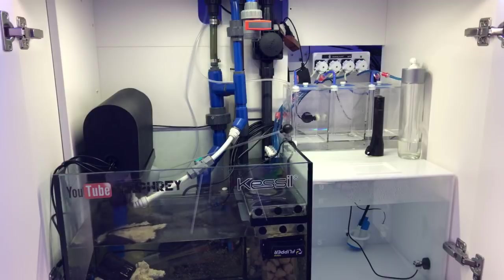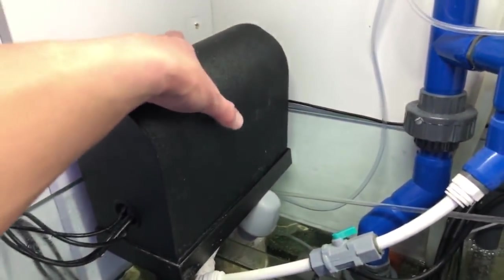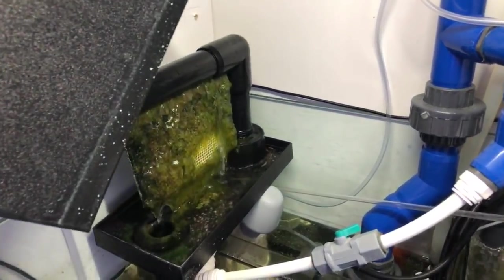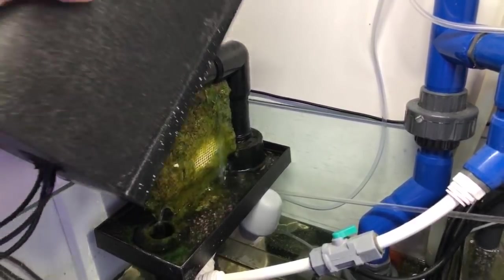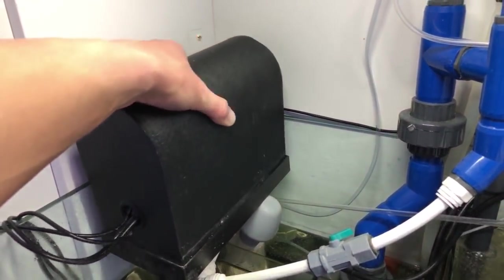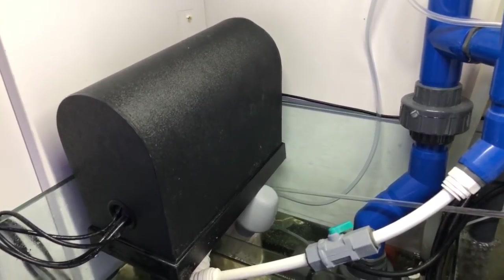I checked phosphates a couple of days ago and they were zero. When I fed a frozen cube last night, I threw a pretty good amount of refroids on top of that frozen cube. The scrubber has pretty much kicked into high maintenance mode now — the screen has never looked like that for me personally. I may very well pull the screen off and scrape some of that algae off there.